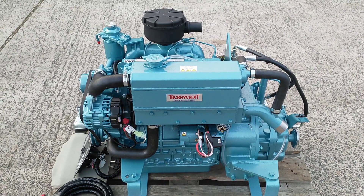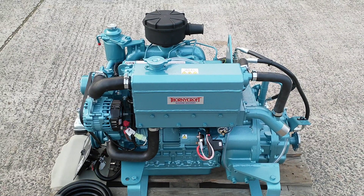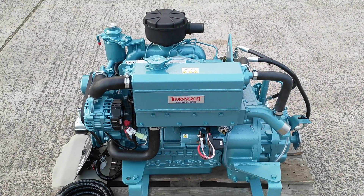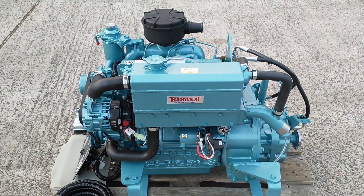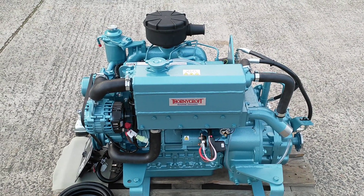If you would like any further information, please visit our website at www.thorneycroftengines.com.